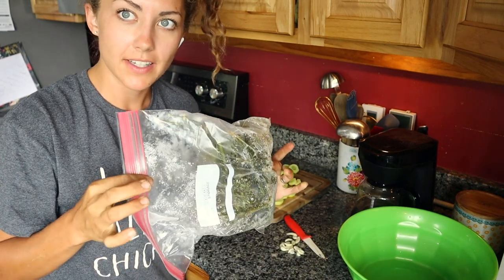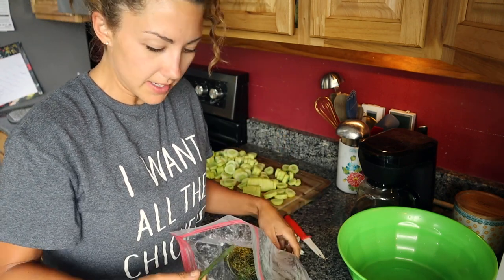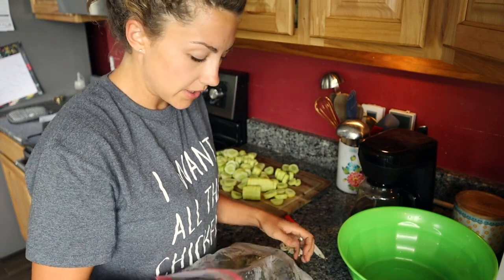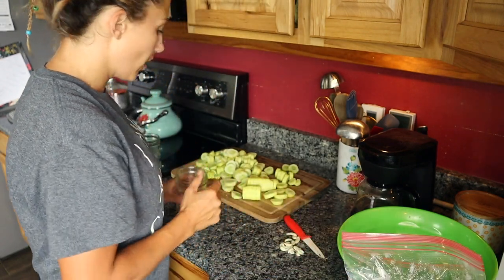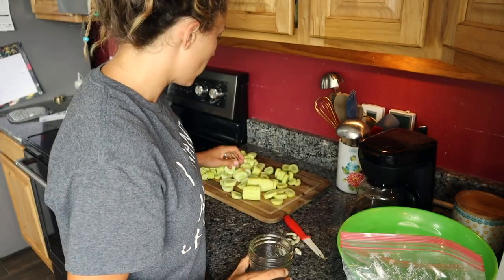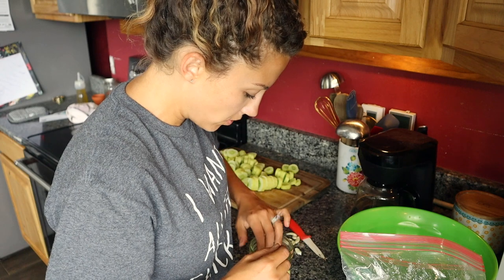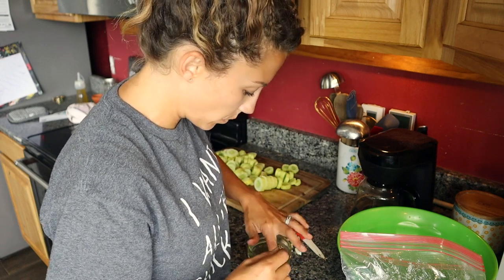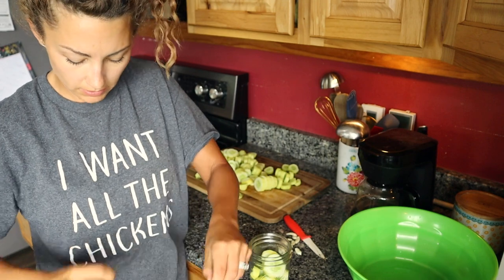I pulled my dill out of the freezer — a good way to preserve your dill. I had dill before I actually had anything to pickle, so I would pick it, wash it off, put it in a baggie in the freezer, and now I can just pull out whatever I need and use it like it was fresh. I'm going to put about four small cloves of garlic in each jar, and then the pickles. You kind of have to Tetris these cucumbers in so it all fits well. And then I'm going to put in a nice piece of dill.